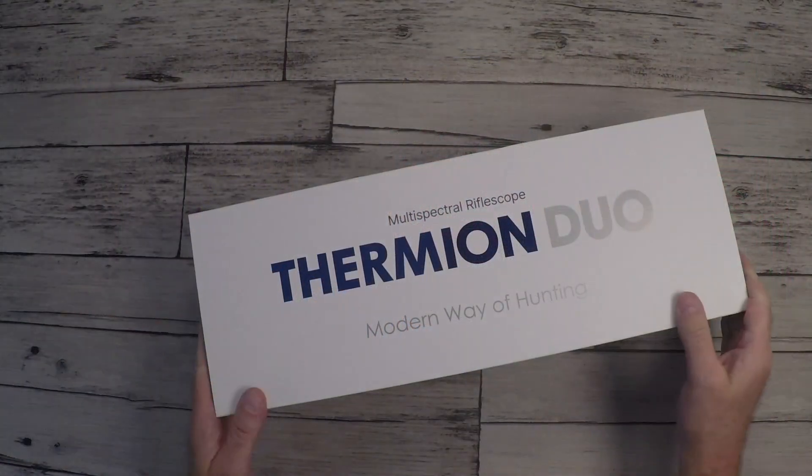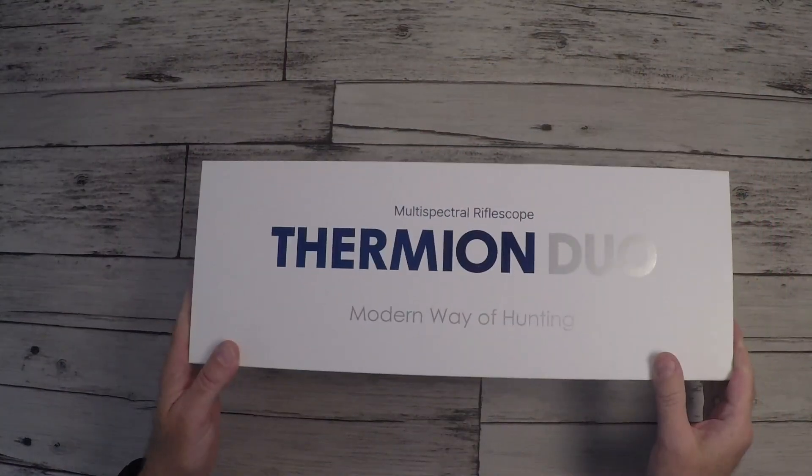Today I'm going to talk about this scope from Pulsar. It's the Thermion Duo DXP 50. So let's take a look at the box and what's inside.